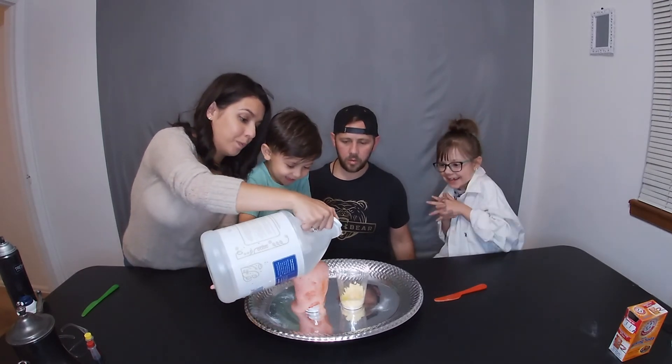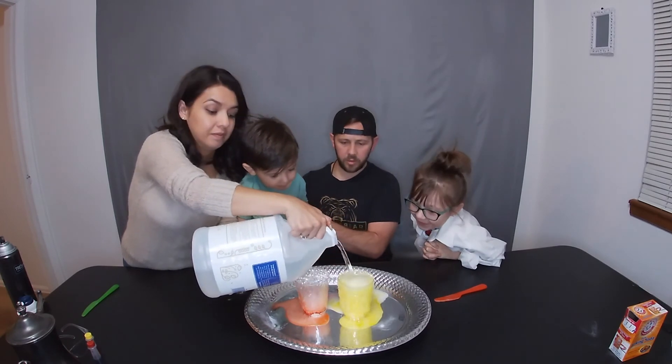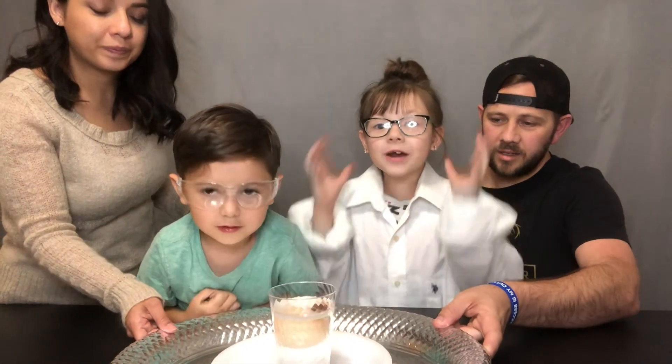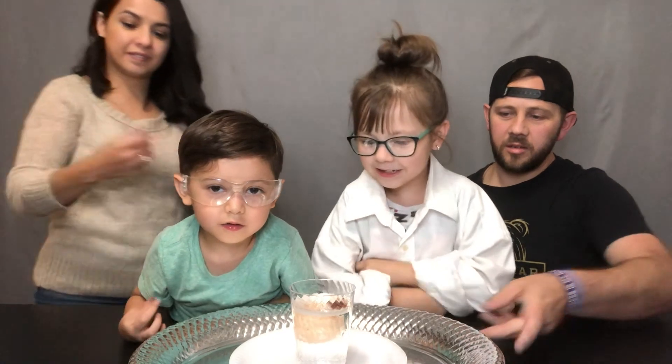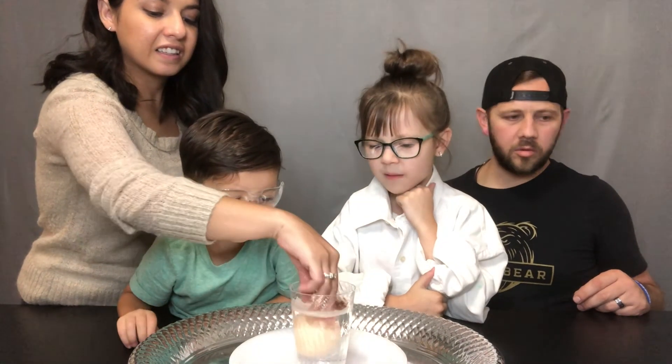What's up K homies? Welcome back to our channel. Today we're doing science experiments. I'm going to cut this egg open — there's an egg right here. What did we do with it last night? We put it in vinegar, we saw a video and it's supposed to turn into rubber.